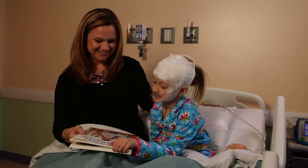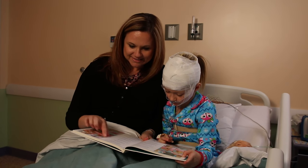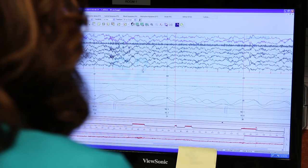Now it's time to go to bed and get tucked in. The person who brought you can even read you a book to help you fall asleep. While you sleep, the monitors tell the people in the sleep lab how you're sleeping. They watch the monitors on the computers all night long.